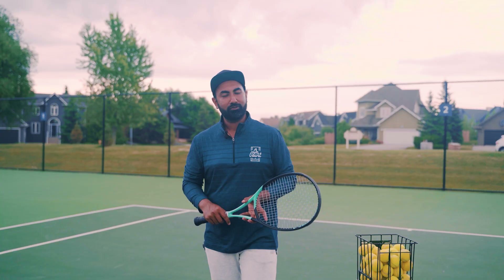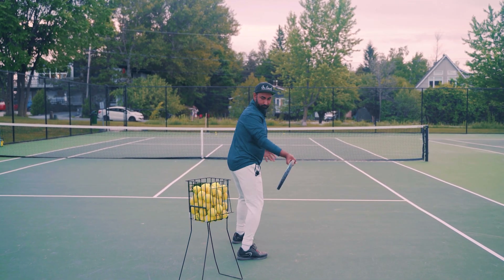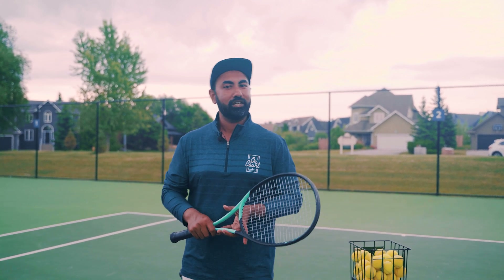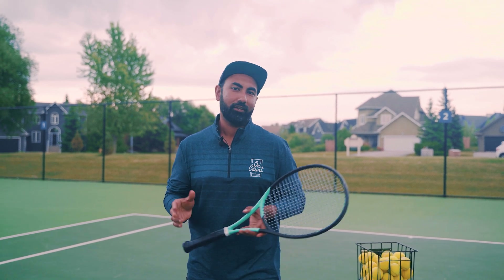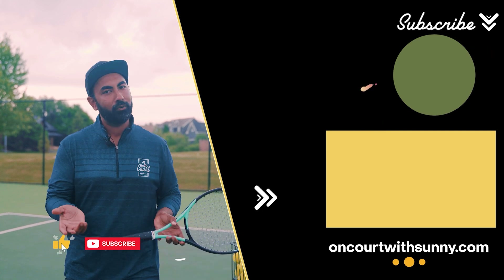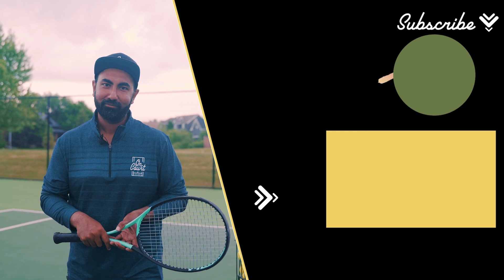Hope you enjoyed the video so far. In the next video we'll be discussing the backswing and how we make contact with the ball. Stay tuned — it should be out in the next few days. Don't forget to like and subscribe so you know when the next video comes out. We'll see you soon — thank you, bye!